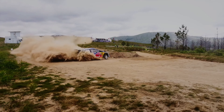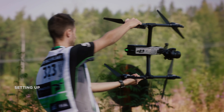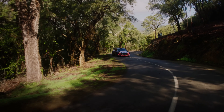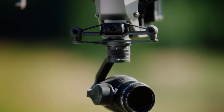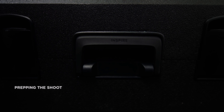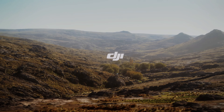Stay tuned for more updates on the release of DJI Inspire 3. If you enjoyed this video, please consider subscribing to our channel for more content like this, and don't forget to hit the like button to show your support — it means a lot and helps us continue creating more videos. Thank you for watching, and be sure to check out other videos on the channel for more great content.